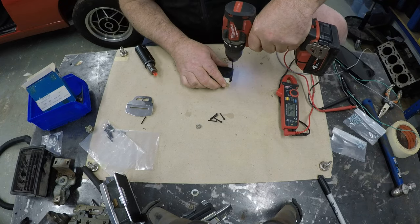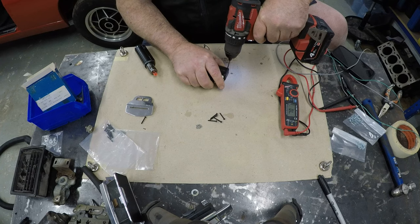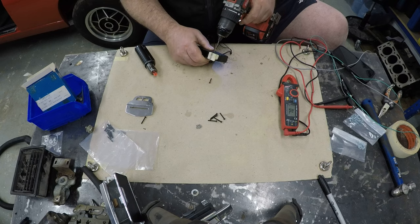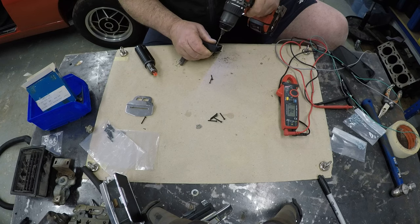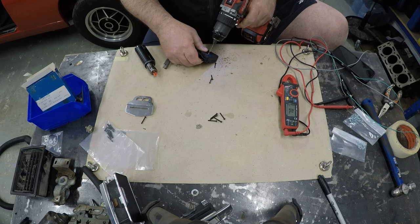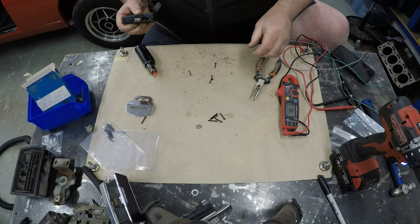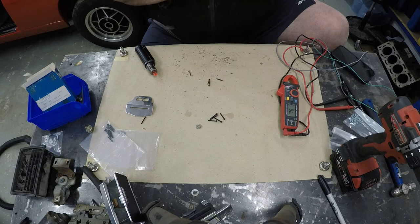So the first thing you need to do is drill out the rivets. This is a 2.5mm drill bit. What you'll feel is the actual rivet starts to turn after you've drilled into it a bit, and then you can see it's starting to pop out. In some cases they just go straight out. Okay, they've all drilled out now - that's your five, four of the five plus the other one.